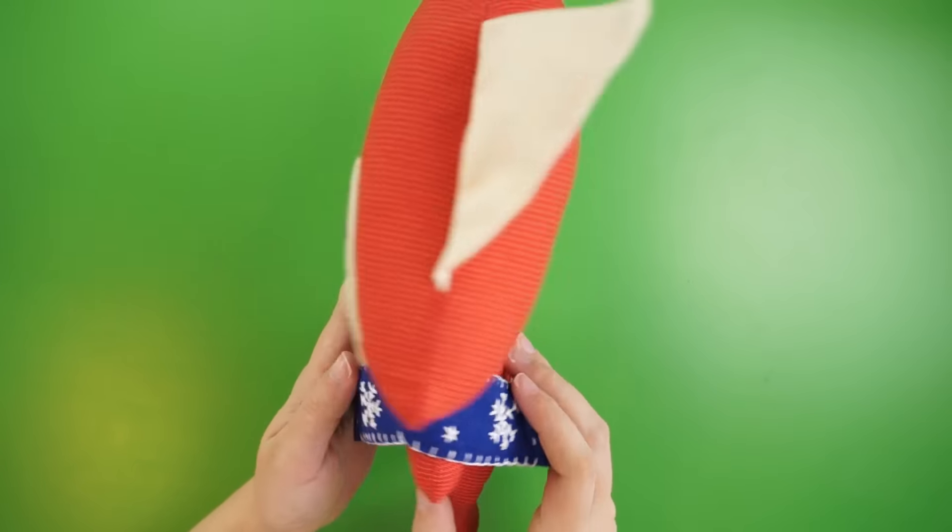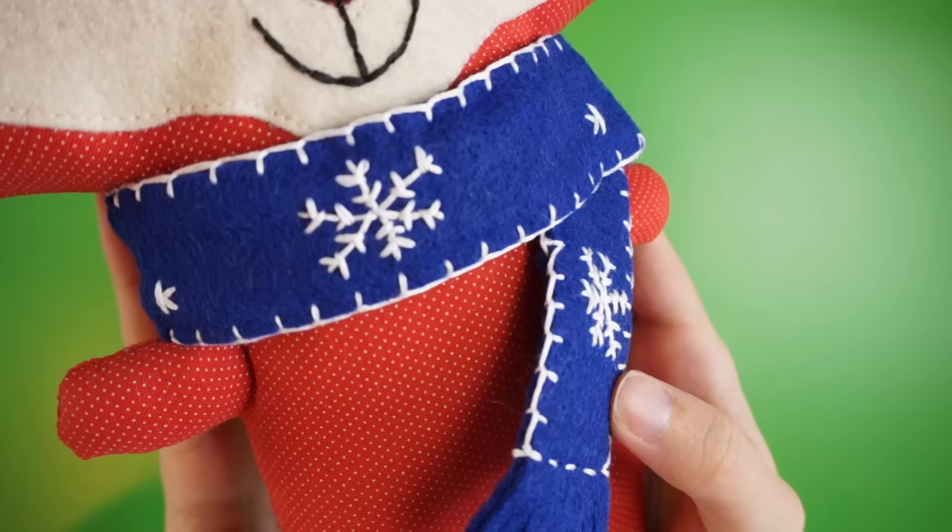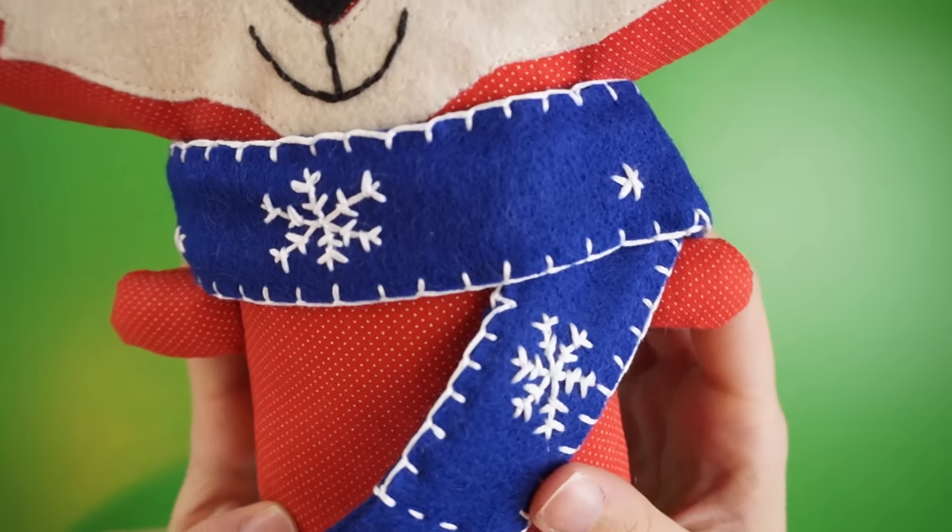Mine turned out looking like this. As you can see, my fox is wearing a little scarf, which I designed to give him a little extra holiday cheer. If you want to learn how to make one of these snowflake scarves yourself, check out the video tutorial I made over on my channel after you've finished making the fox here.